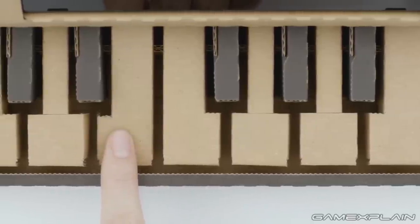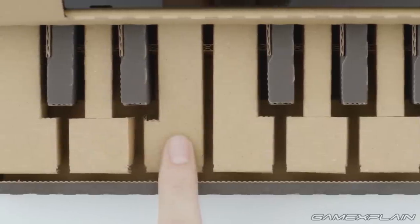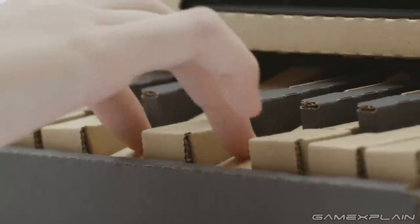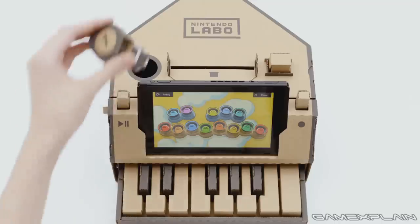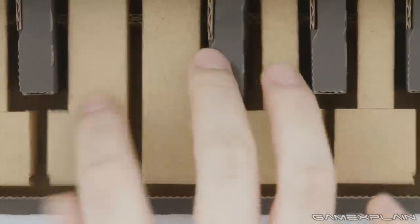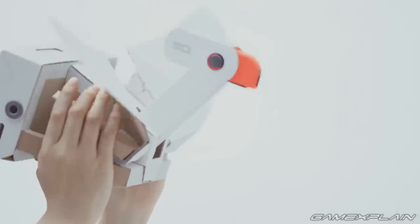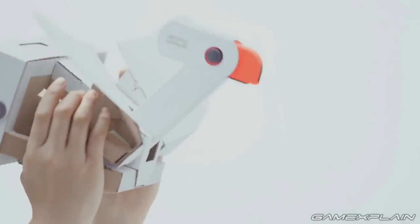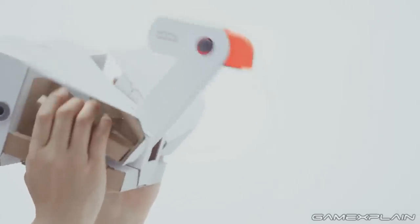That's all of the officially announced Toy-Cons so far, but the trailer reveals even more Toy-Con creations that aren't part of either of the announced packs. So yes, Nintendo is definitely planning on having more packs in the future. The first we see is a bird that can be made to flap its wings, with the right Joy-Con representing the bird's beak and the control stick forming the eye. It's really clever but we're still not sure what the Toy-Con is about — perhaps it's a game to show kids the mechanics of flight.